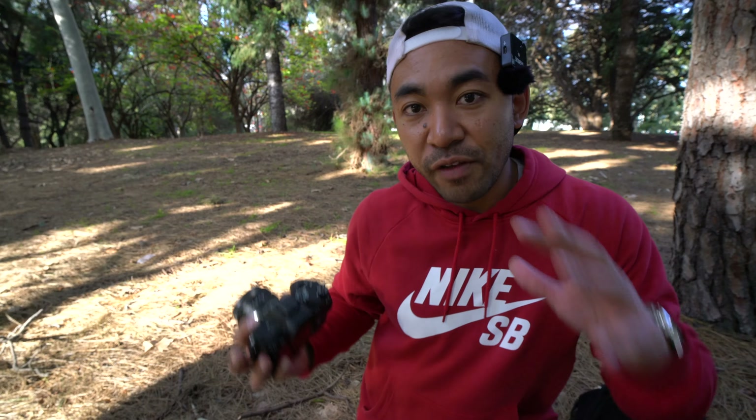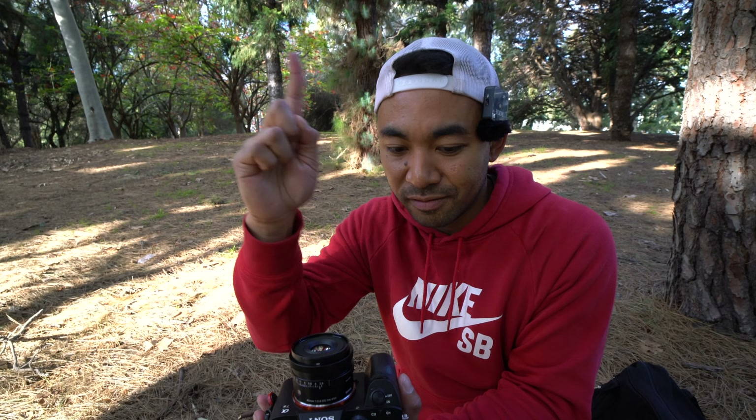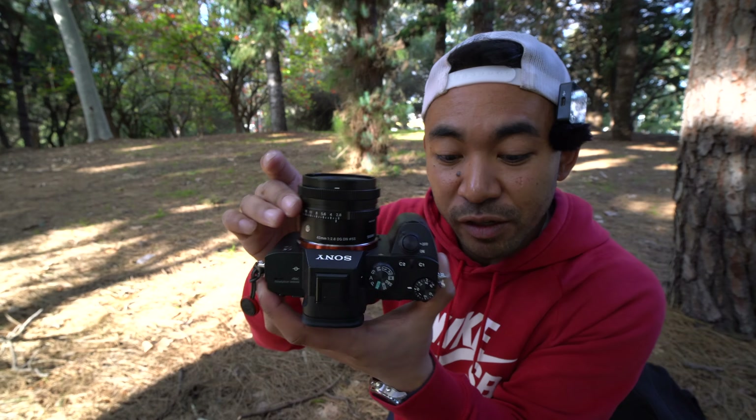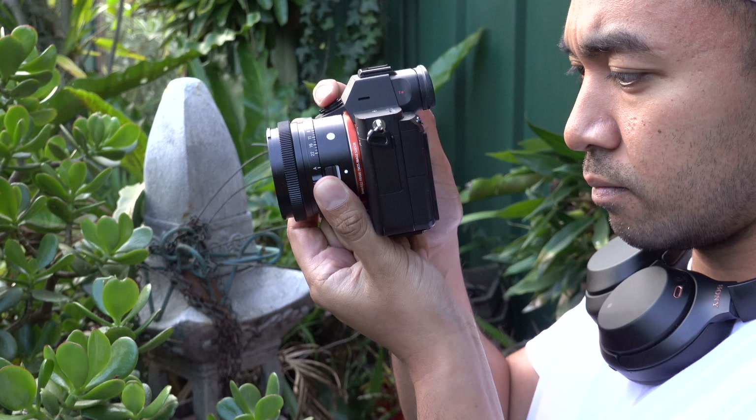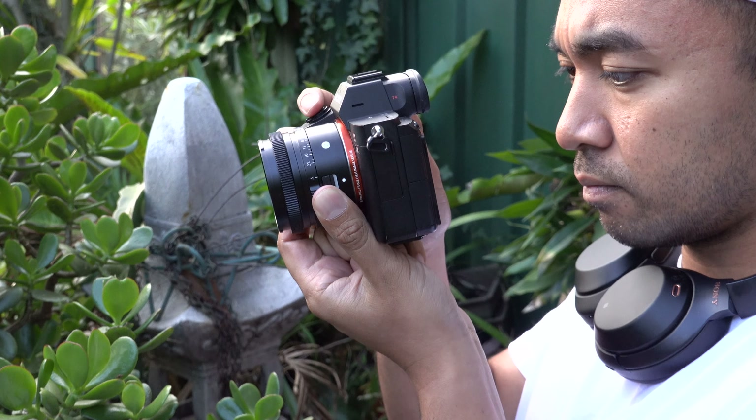If you haven't seen my first look video, I'll have the link right here — that goes through what it basically looks like, especially alongside the 35mm, which I'll have a video review up very shortly. Anyway, this is the 45mm, very compact like I said. In terms of the design, I love its build quality.